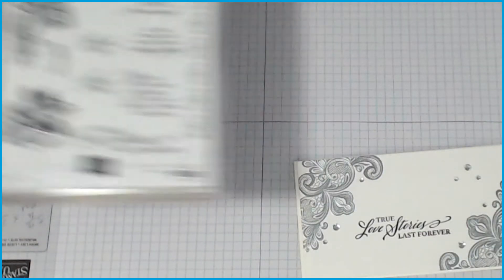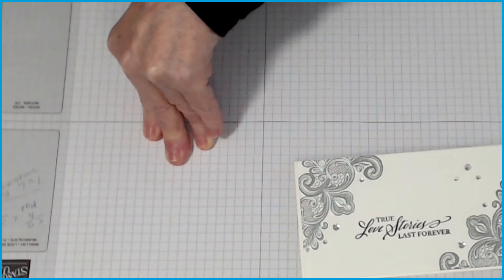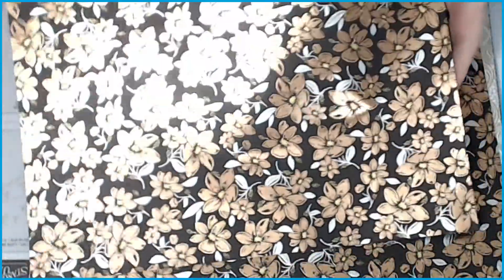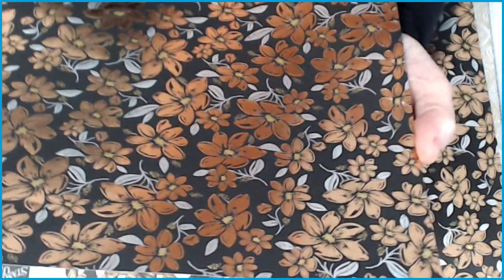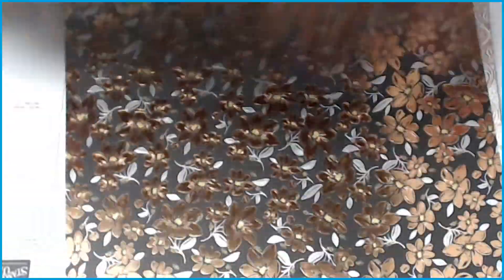The other thing I want to show you is the papers from the Elegantly Said collection. How gorgeous are these? The cameras never do these things justice, but this is a glittery one — how beautiful is that! Oh, it is so stunning, and that's obviously the back of that one.